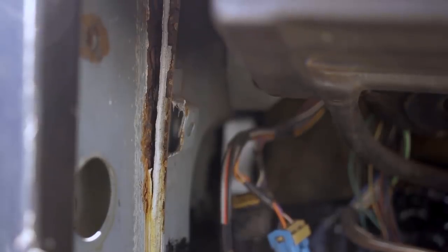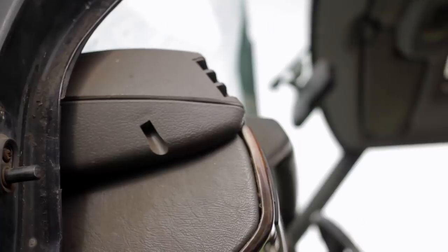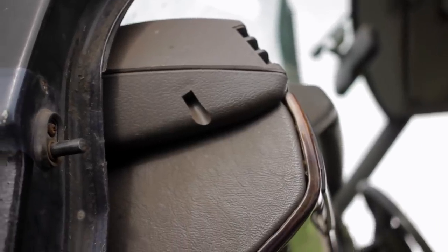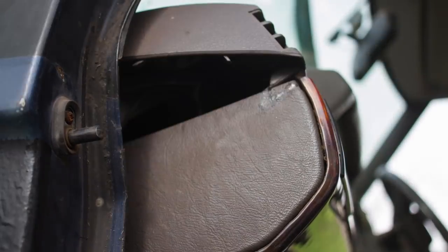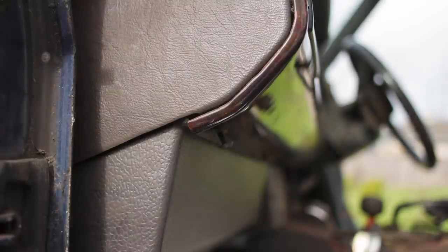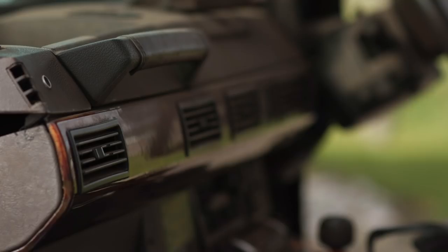There's damage in the doorpost, below the A-pillar, just aft of the bulkhead. And of course it's ridiculously tricky to get to. I can't repair this without taking the dashboard out — starting with this little finishing trim, then onto the wood fascia.